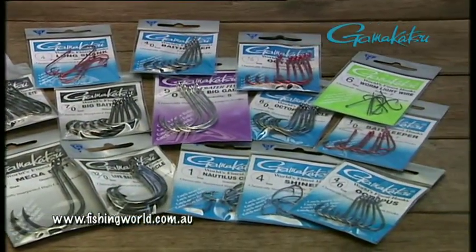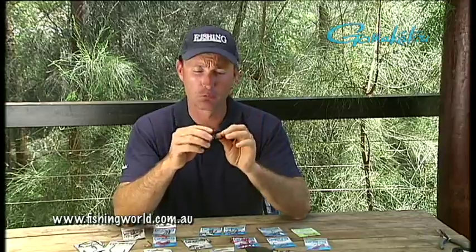So that's hooks — I'm just about hoarse talking about it! If you go through the Fishing World website there are some fantastic tips on all sorts of boating and fishing needs that you can pick up points from, to help make your fishing and boating a pleasurable one. It's Michael Guest — we'll catch you on the water.